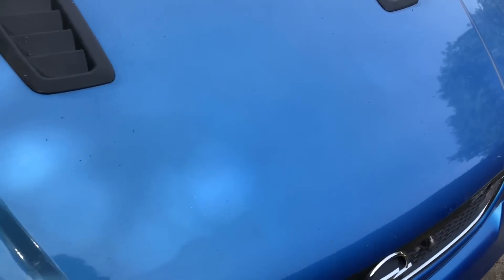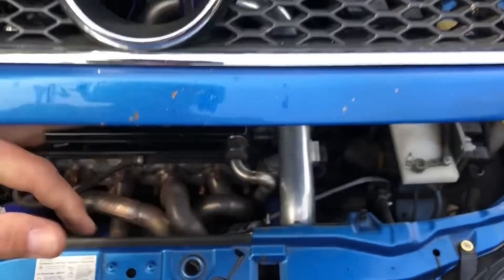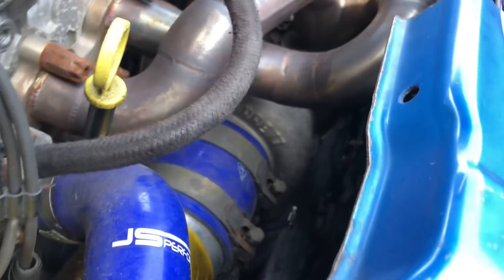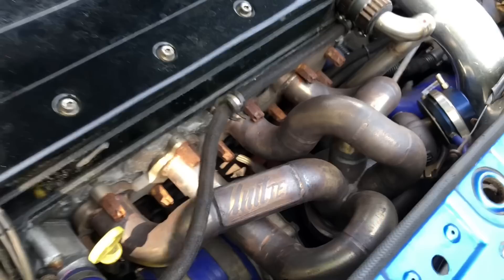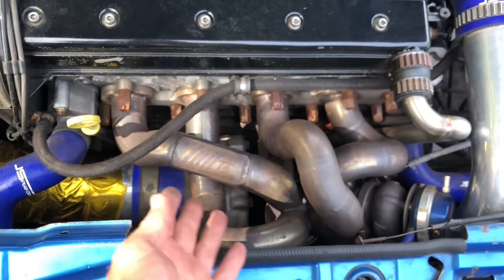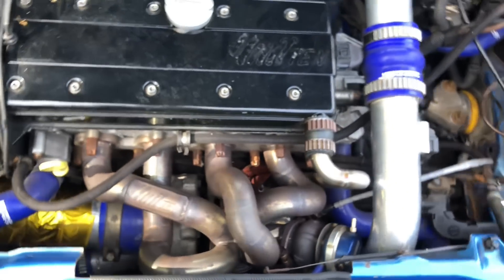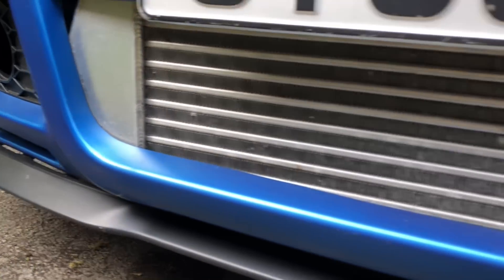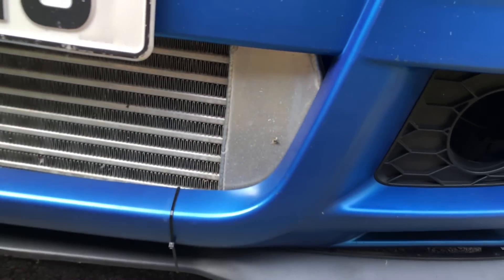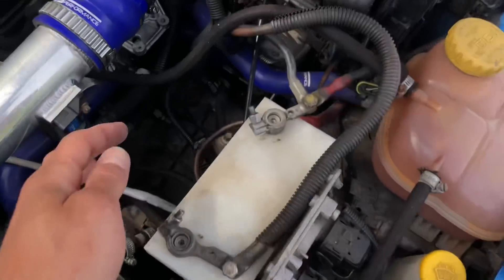I'm going to show you the engine bay now — very, very messy, but big turbo setup. Running a Gen 1 GTX28 on there, lovely manifold. I've not seen a manifold like this before; it's almost like a long runner one, not quite, but a very nice manifold. It's not off the shelf. Nice big front mount intercooler on there — that's trimmed back the bumper to fit. Silly things like the Cupra splitters just cable-tied on, wiring everywhere.